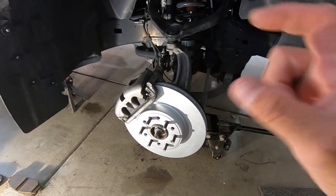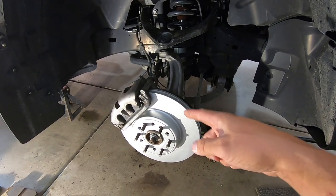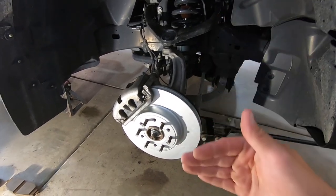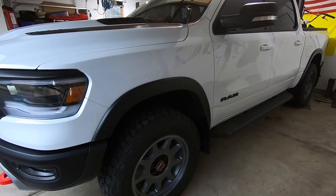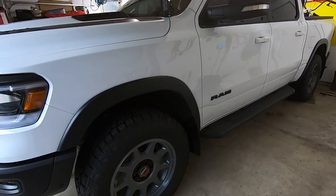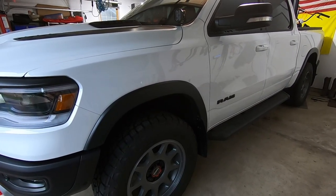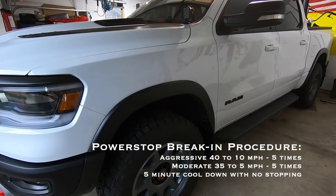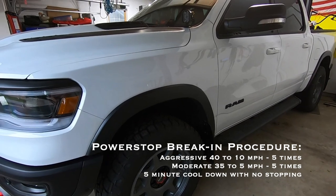Let's talk through the break-in procedure. Go on the website for whatever brand of brake pads you bought - every company has their own specific break-in procedure, but they're all about the same. The way PowerStop recommends breaking in the Evolution brake pads: find a straight road with not a lot of traffic. Do some pretty aggressive stops from 40 miles an hour down to 10 miles an hour - do that five times in a row. Make sure you're coasting after that 10 mph stop, and then accelerate again to 40 and repeat. Don't completely slam on the brakes and hold them.